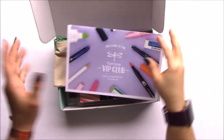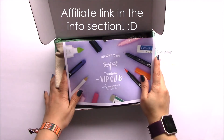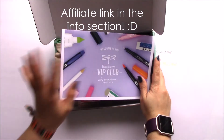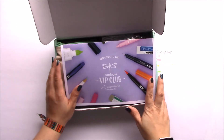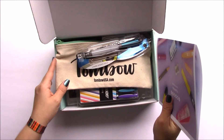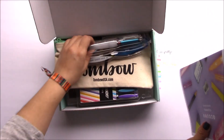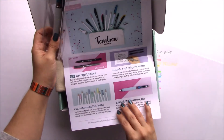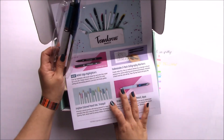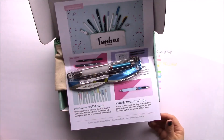This box was really awesome, so I hope you get yours if you like the items. I would say it's more of a box for planners and bullet journalers, and if you like stationery in general, because everything is geared towards writing — well, not the pencils, but I write with pencils too, I don't care. Thank you so much for watching, have an awesome day, bye!